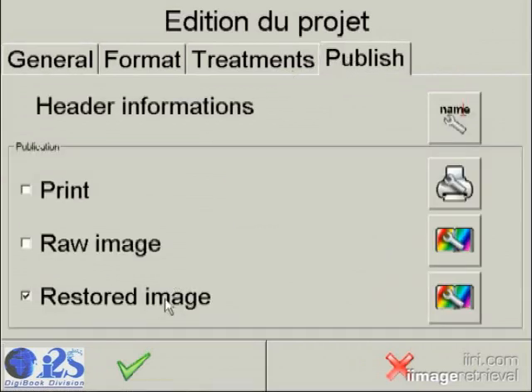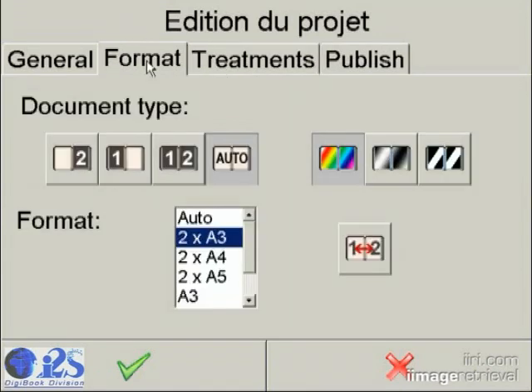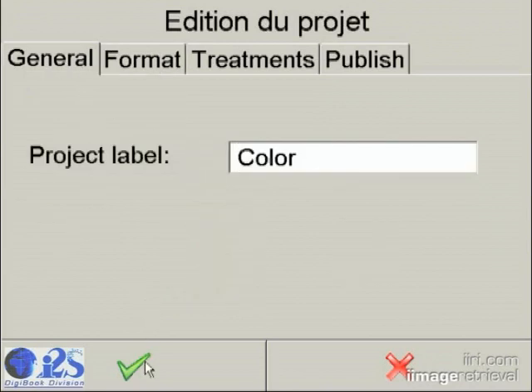For the more advanced user or back-office applications, further exploration of the installed image enhancement plugins may want to be explored, such as page de-skew, thresholding, finger masking, and curvature correction.